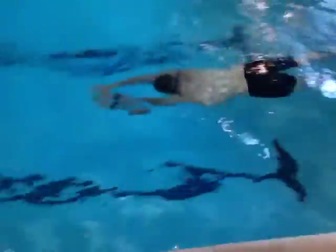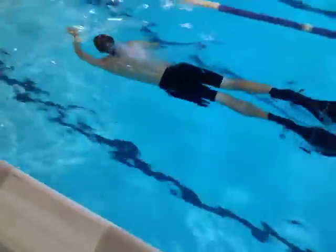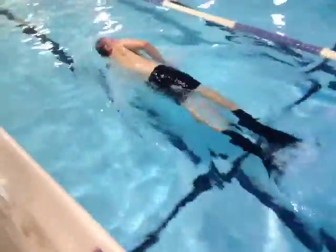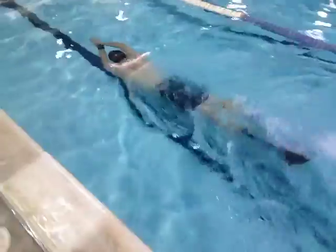Now he's going to resort to his strong side — notice the difference. It's a lot more powerful kick: big scissor kick, little flutter kicks. Big scissor kick, little flutter kicks.